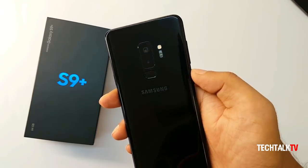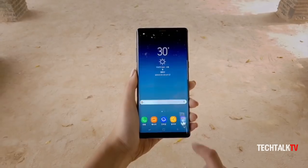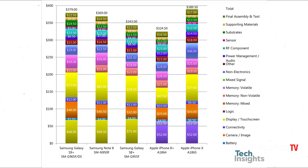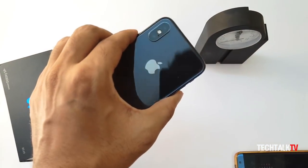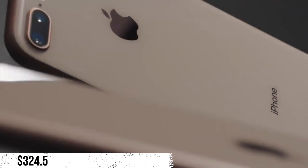As per the analysis, the Galaxy S9 Plus costs more to make than the Note 8, even though the Note 8 retailed at a higher price than the S9 Plus at launch. The S9 Plus takes $379 to make while the Note 8 costs $369. The iPhone X retails for $999 and costs $389.50 to make, while the iPhone 8 Plus is the least expensive to make at $324.50.